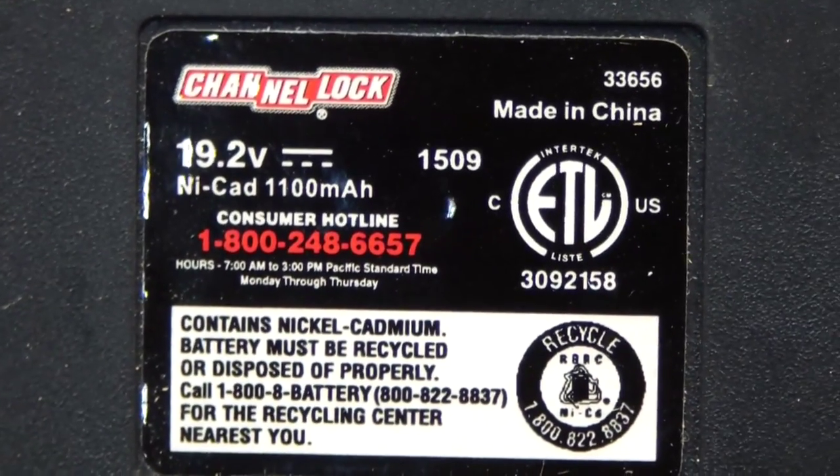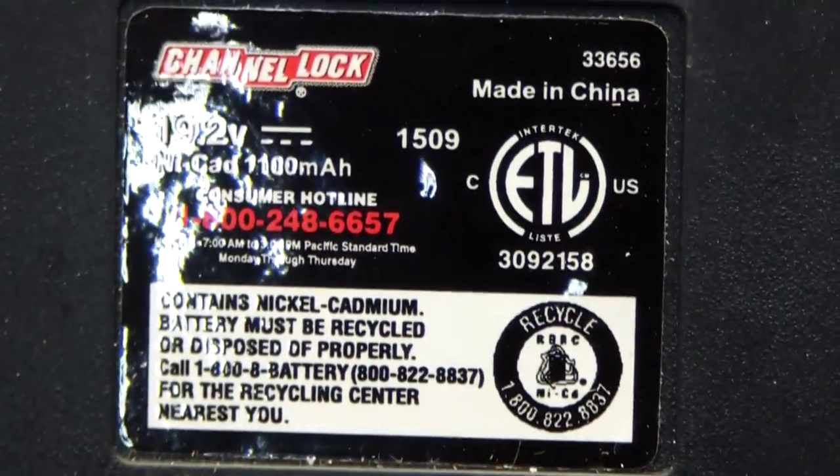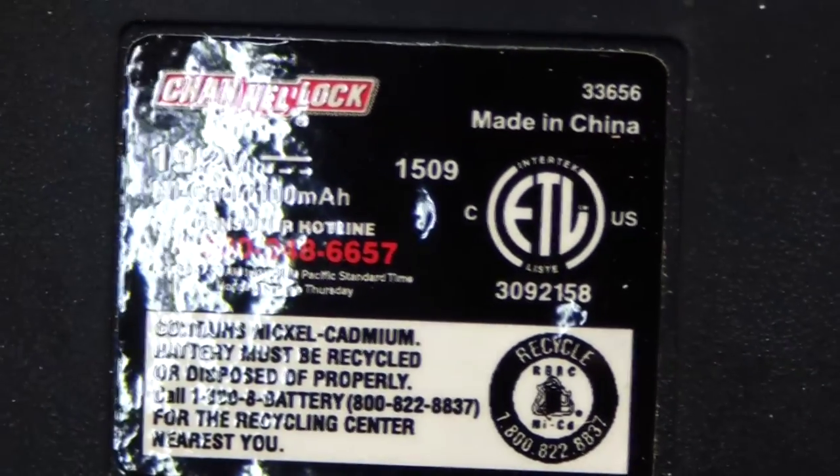Here's a close-up of the bottom of the battery. The thing to note is it says 1,100 amp hours, which is really not an impressive number.